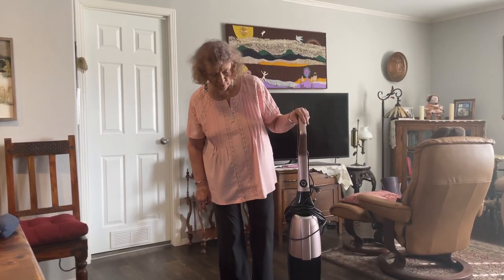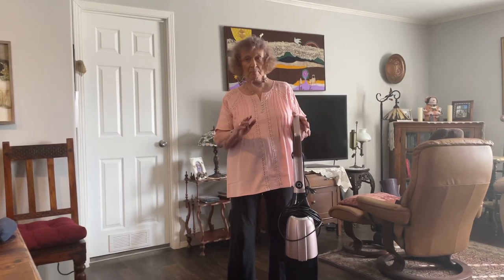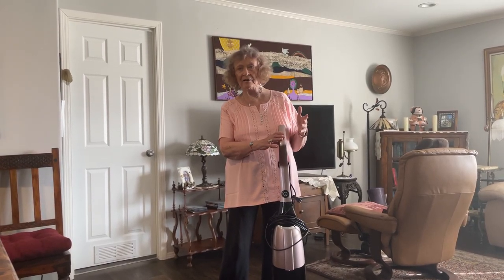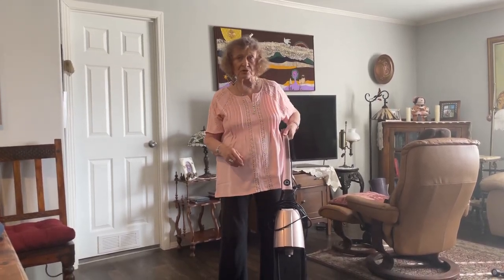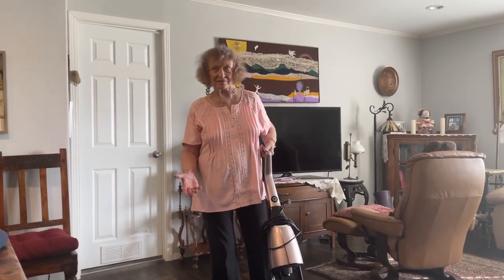Hi, I own the Quantum X Vacuum Cleaner. This is by far the best vacuum I've ever had — it's worth every penny. I've had a Dyson, I've had Hoovers. This is the best. But I wanted to give you a couple of troubleshooting mistakes, because I've made some mistakes and I had to call customer service.